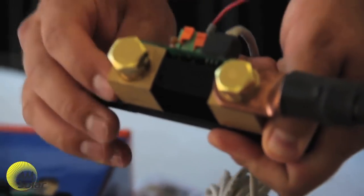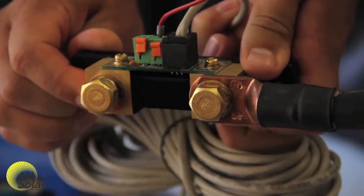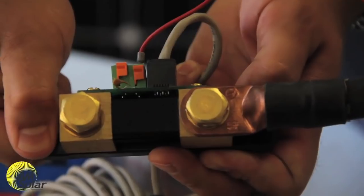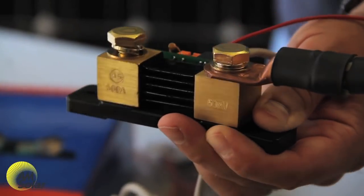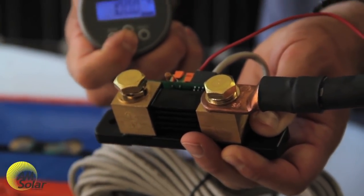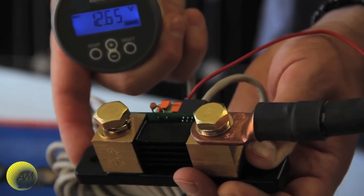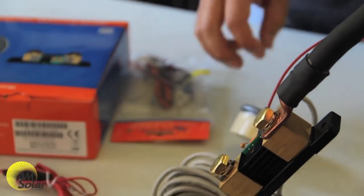The shunt is a high-current, low-ohm resistor. When current flows through it, the resistance creates a voltage differential between the two sides of the shunt. Recall the equation: voltage equals current times resistance. Since the resistance is fixed, this voltage differential is proportional to the current. The meter measures this voltage, uses an algorithm to convert it into current, and uses programmed variables such as battery capacity, the Peukert exponent, the charge efficiency factor, etc., to calculate how much charge is remaining in your battery bank.